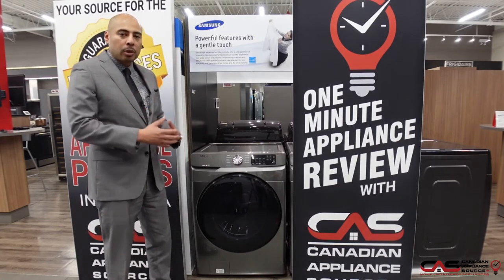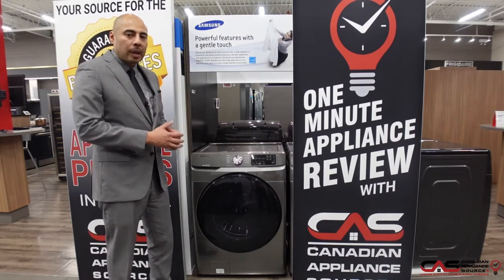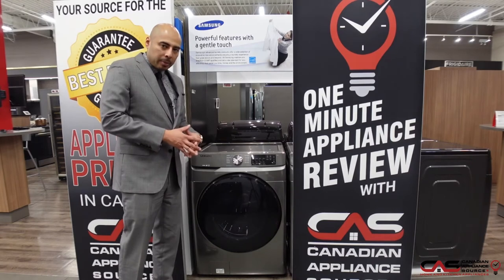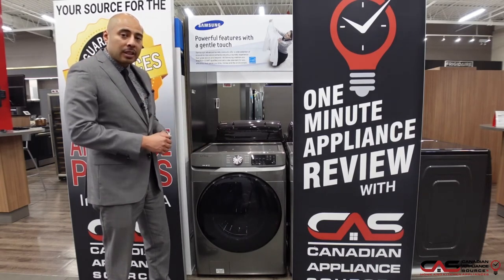If you're not familiar with what steam does in the washer, it actually helps open up the fibers of clothing on natural fibers like cotton and penetrate deeper. So it's really good for bedding and towels, and helps reduce allergens or sensitivities to the skin.